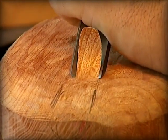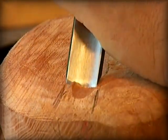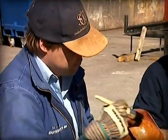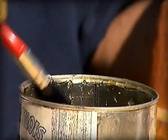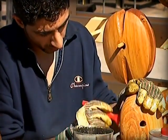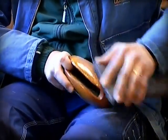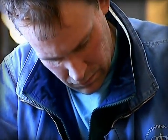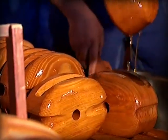A hollow is made at the end of the block for the stop bolt that will eventually hold the block. Finally, the shells are impregnated with linseed oil.